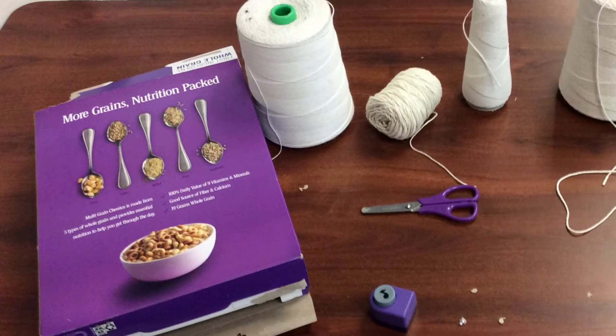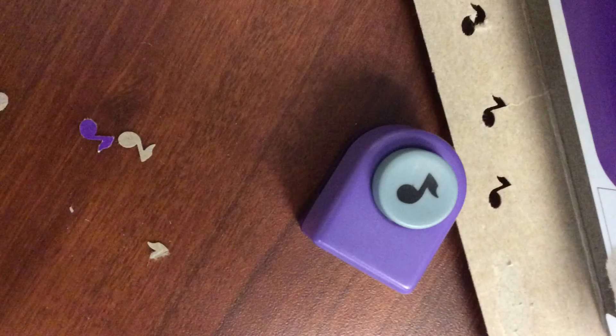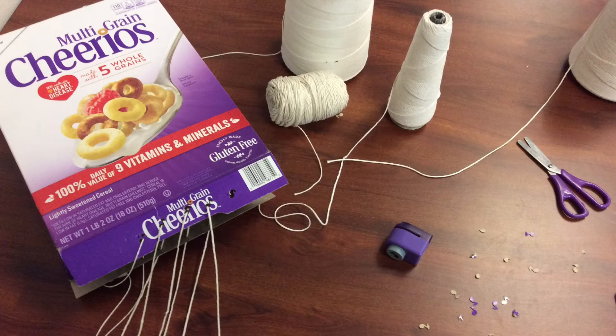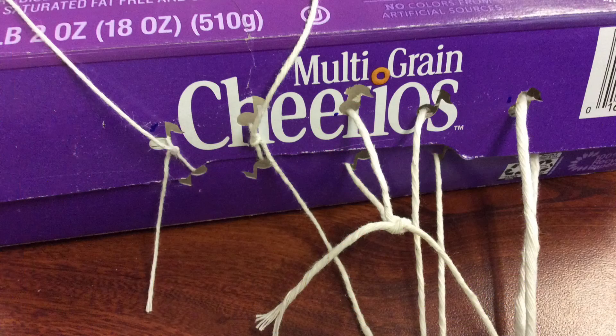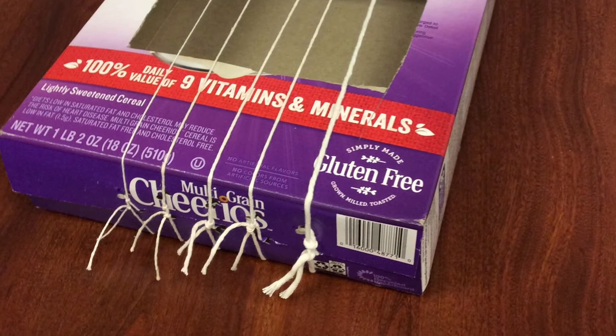To prepare for today, I took some regular, everyday items and started to make an instrument. I punched out holes in order to put in some strings, and I purposely used strings that are different sizes, cut out a hole for the resonating chamber where the strings can make their sound, and tied it all together — creating what I'm calling the Gluten-Free Cheerio Harp.